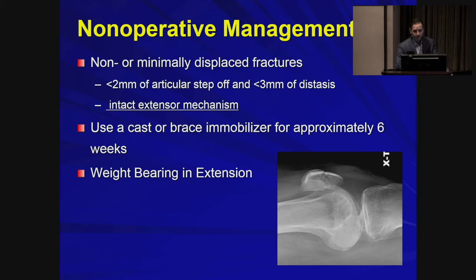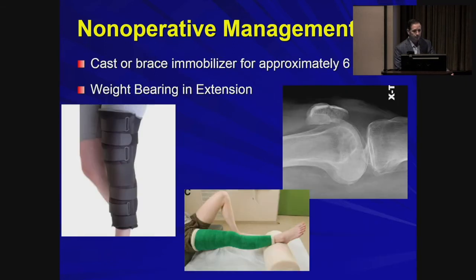In the case of patella fractures, these are reserved for non- or minimally displaced fractures with minimal step-off. The key criteria is an intact extensor mechanism — the patient should be able to do a straight leg raise, or if lifted into extension, they should keep their leg elevated and extended. These are managed in either a long leg cast, a knee immobilizer, or a hinged knee brace locked in extension. These patients can weight bear as long as the knee is kept in extension.